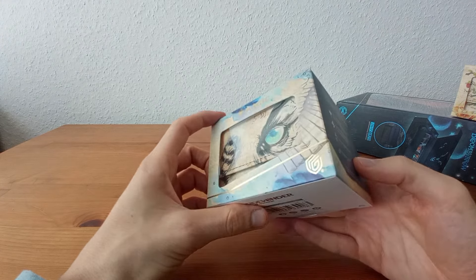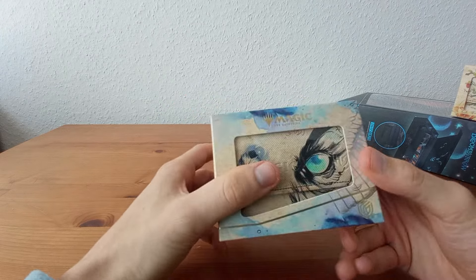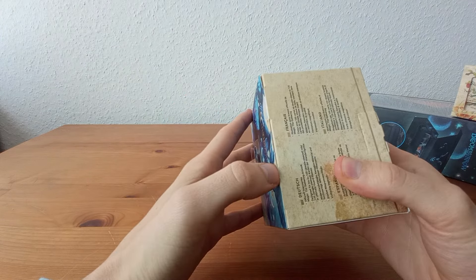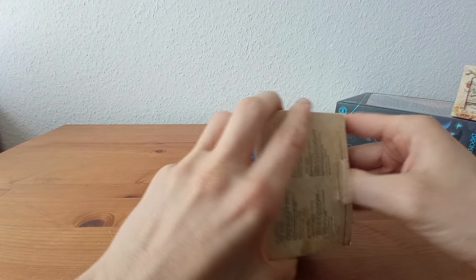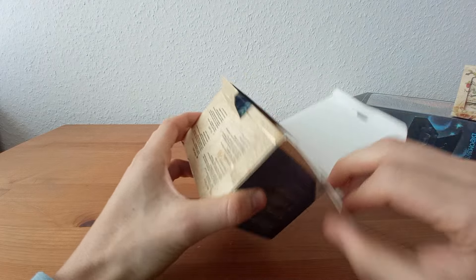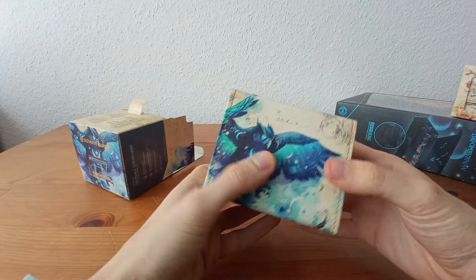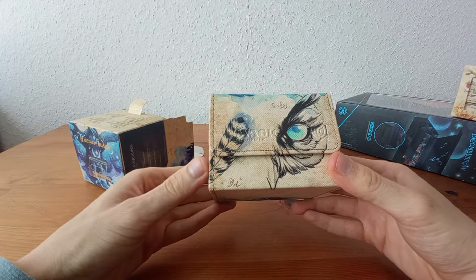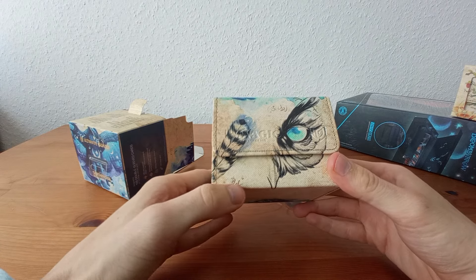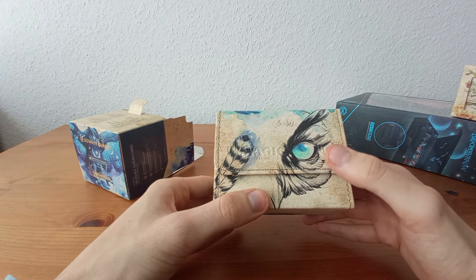Let's open it and look at all the sides. You have the eye and the feather — I think this might be the signing of the artist. There's a lot of beautiful artwork. On the side we have Magic the Gathering and the Ultimate Guard logo.